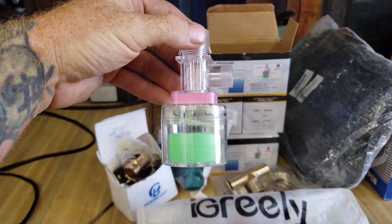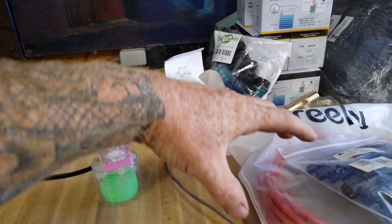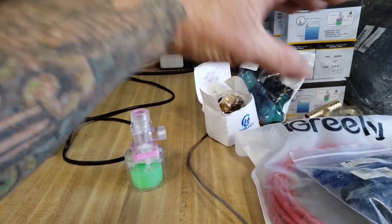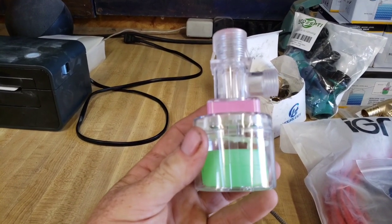You've probably seen a float valve in the back of your toilet — the ball floats on the water, and as the water raises, that shuts the valve off. Well, this is actually just the same thing, only maybe a smarter design.